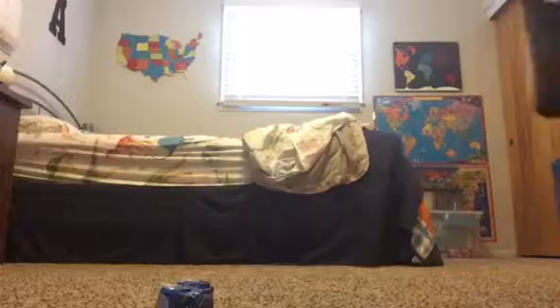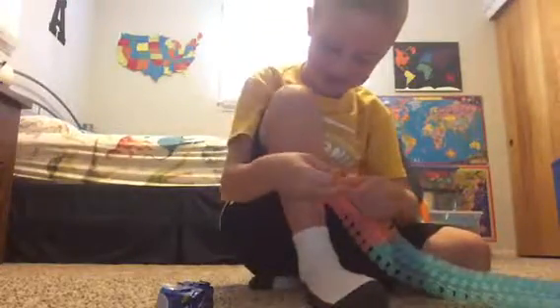If you guys are wondering who that was, that was my dog. So I took the foil off and now it should work. It's still a little bit too wide, but it's not too bad. So we're gonna try now. They usually duct tape it, but let's try it without duct tape. So let's go — three, two, one, go!